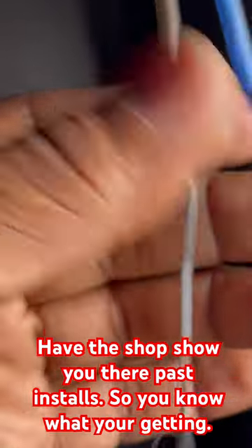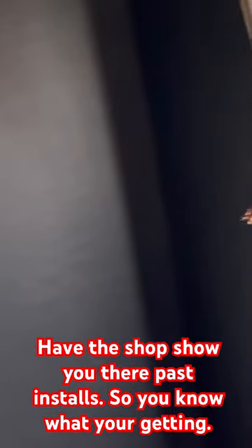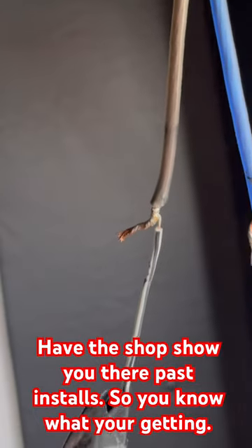Why would you just use this wire and put a connector on it? I don't understand people sometimes. Have people show you their work when you go get something done.